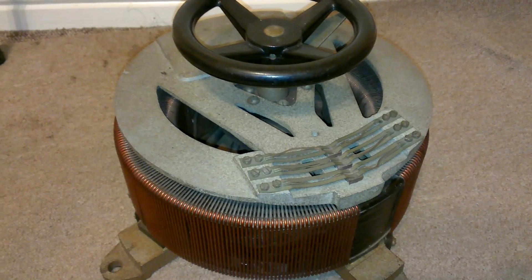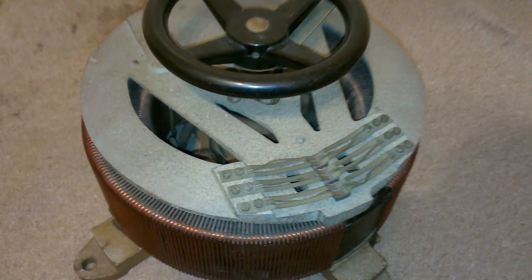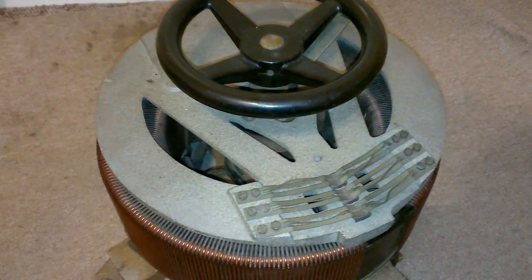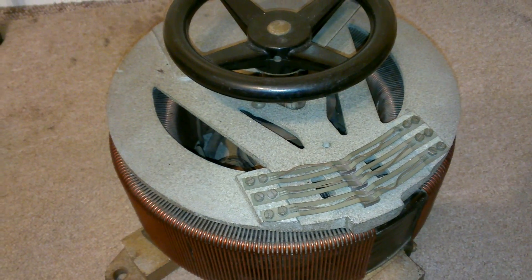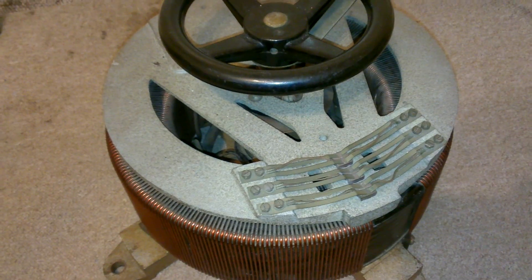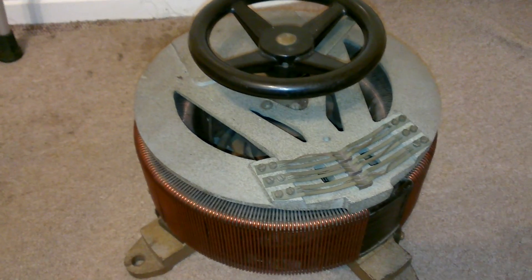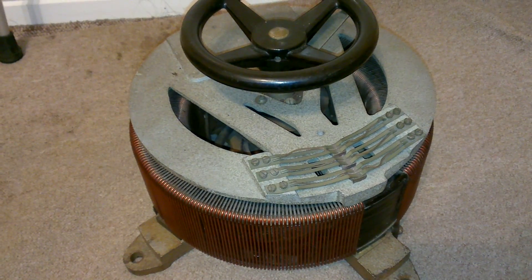Hello. I'm just doing a very short video on my new Bariac. I've travelled a couple hundred miles today — my partner drove me to go and pick this up. I got it from eBay and it cost me £90, so I was quite chuffed with that.